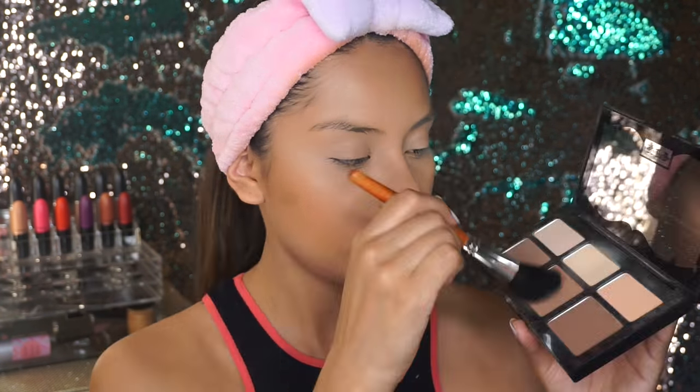Now I'm just going to be bronzing up my face with this BH Cosmetics blush and bronzer in Tropical Tan — you guys know this is my favorite bronzer ever. I'm using the powder blush brush from the set. Wow, this blends my bronzer so nicely. Now I'm going to be contouring my face with the Kat Von D Shade and Light palette using the angled contouring brush. Then I'm applying blush using the same contour angle brush with my Milani Baked Blush in Luminoso.